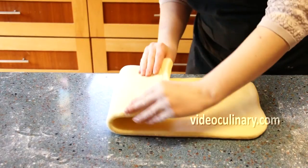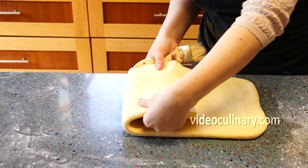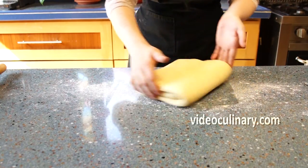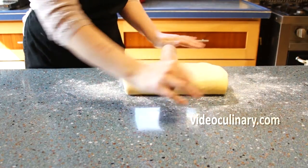Make a 3-fold. Visually divide the dough into 3 parts. Brush away any raw flour. Fold one third of the dough over the center third, then fold the remaining third over the dough.